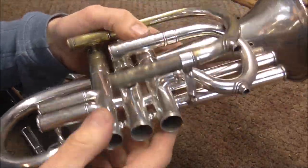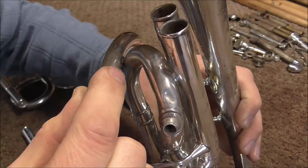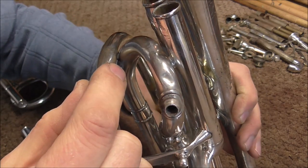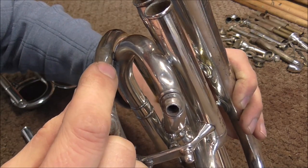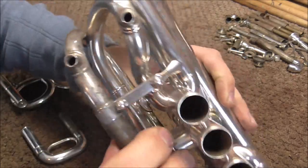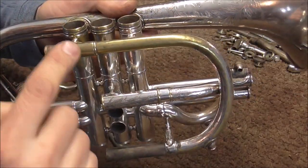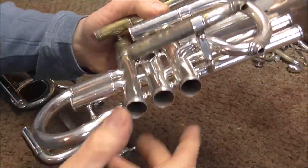On all four of the solder joints that hold the bell on, they are all the same way, so I know that this bell had been removed sometime in the past. On the lead pipe, it's the same thing. On this solder joint right here between those two tubes, it's hard to tell, but you can tell that it was soldered because there is no silver plating over it. If this was a solder joint that had been done at the factory, then there would be silver plating over the solder, but there is not. You can see that this joint came off at one time. So all four solder joints had been removed on the lead pipe, and all four on the bell had been removed.